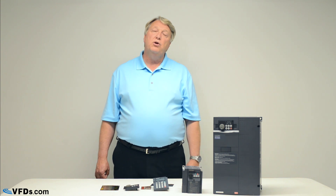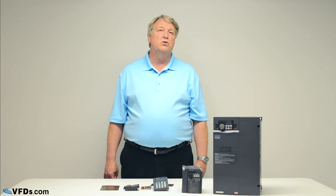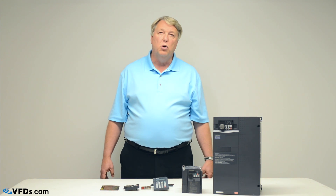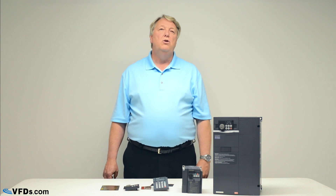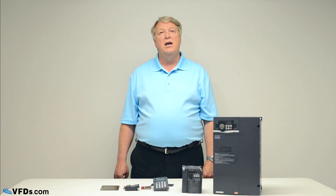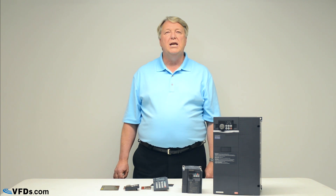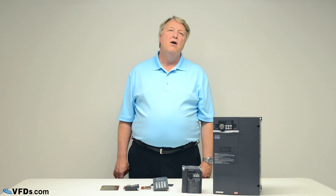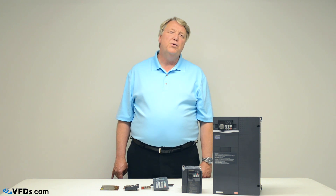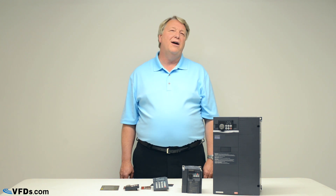Finally, we can produce custom enclosures if you would like to put your VFD in an enclosure with PLCs, motor starters, surge protective devices, and circuit breakers. You can easily specify a custom enclosure that is custom built for your needs. This has been a quick run through of how to select a VFD. Please feel free to call one of our knowledgeable sales associates at VFDs.com or check out our extensive online inventory.